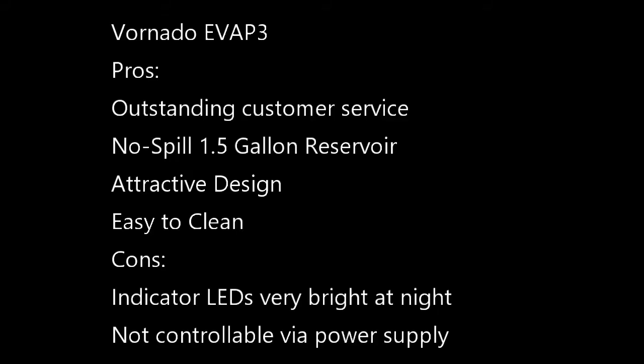Overall, outstanding customer service from Vornado. I really like the one-and-a-half gallon reservoir that doesn't spill, and the clean black design. It's easy to keep clean. The only things I don't like: the indicator lights are pretty bright at night, whether for humans or plants, and if you want to control it with an external controller it's not going to be very easy because of the digital on/off. But overall I would definitely recommend this to anybody for a medium-sized application. Thanks for watching, everybody — take care.